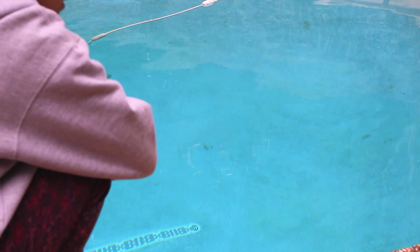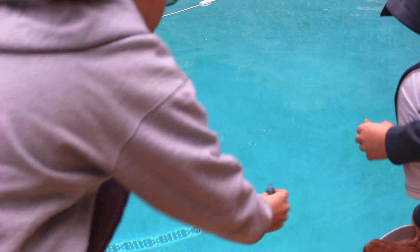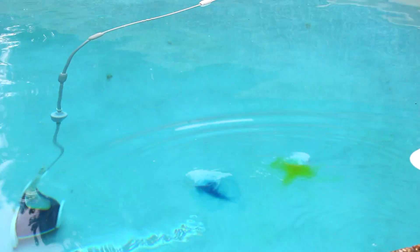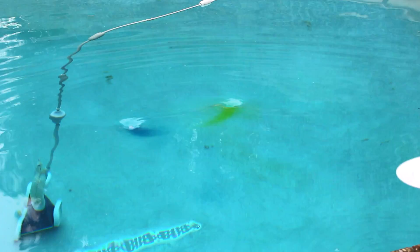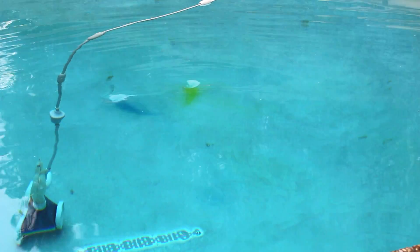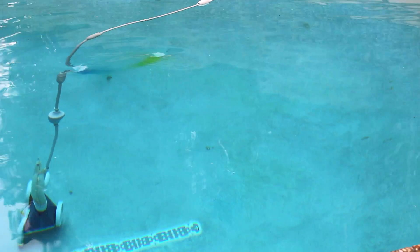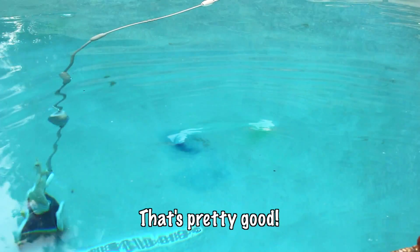My brother's going to make a stronger vortex by pushing harder on the plate. Beautiful. Can you see that? Looking good! There is a vortex under there — it looks legit. It is legit. That's pretty good.